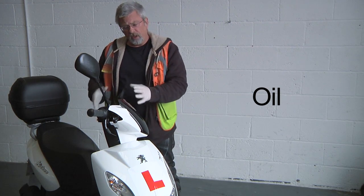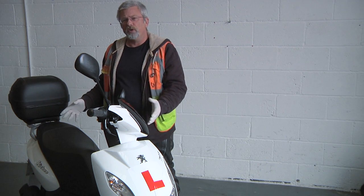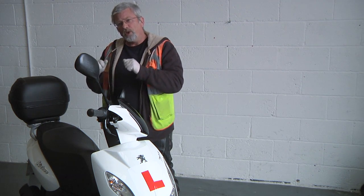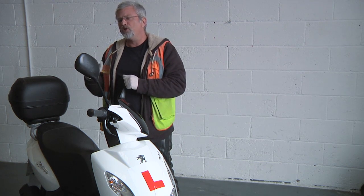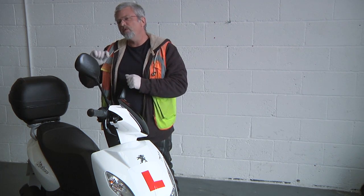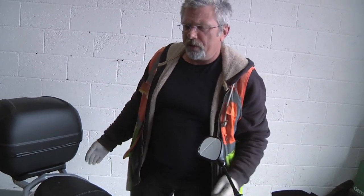Oil. The bike we're looking at here is brand new. A brand new engine will consume a little bit more engine oil than a fully run-in engine. So on a new engine we check it every day for the first few days, but once we're happy the oil level is settling nicely, we can move that check to once a week. To do an oil check, I'm going to move around the other side of the bike.